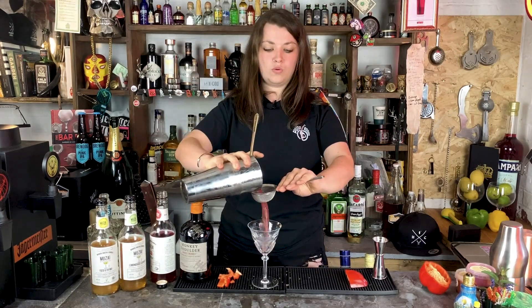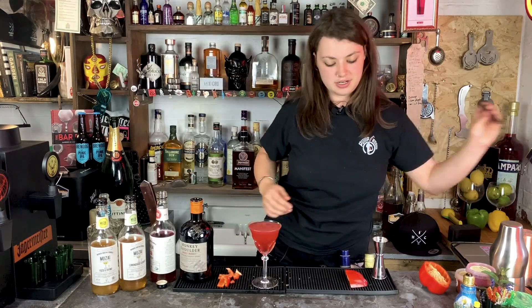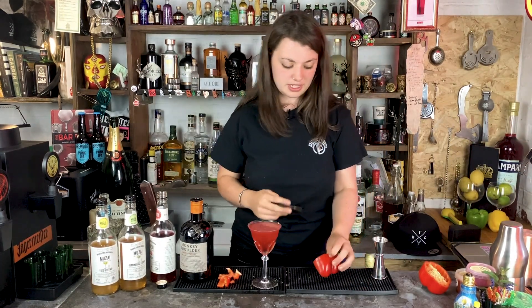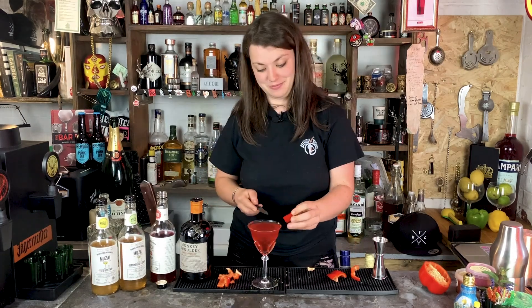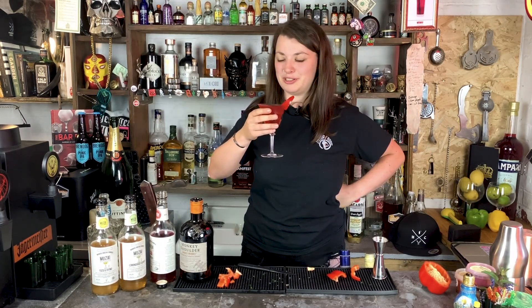We're going to do the whole strainer, fine strainer thing again. Look at that lovely red seductive colour. I just want to cut a little sliver for garnish — there's your smoking bell pepper slice. Smoky, peppery, refreshing. And it looks like you're drinking the blood of your enemies.